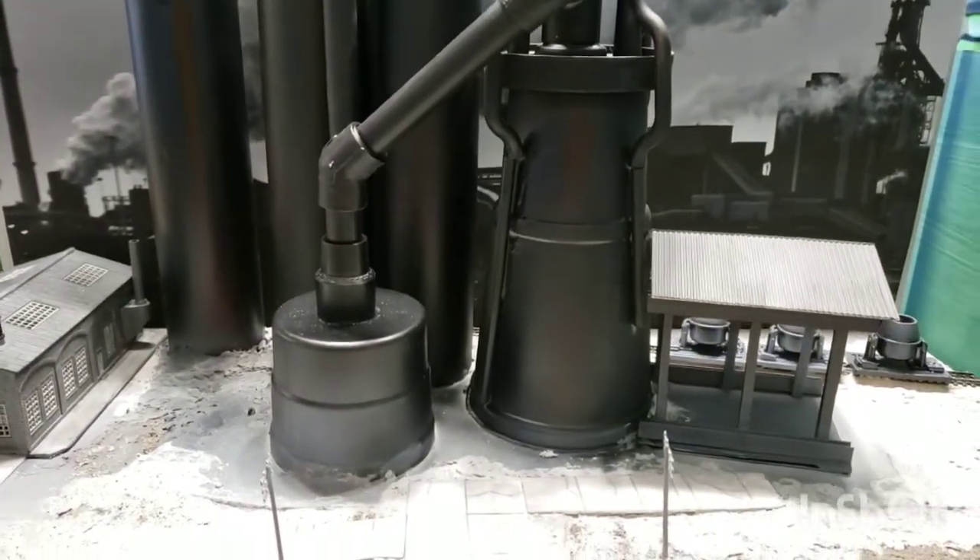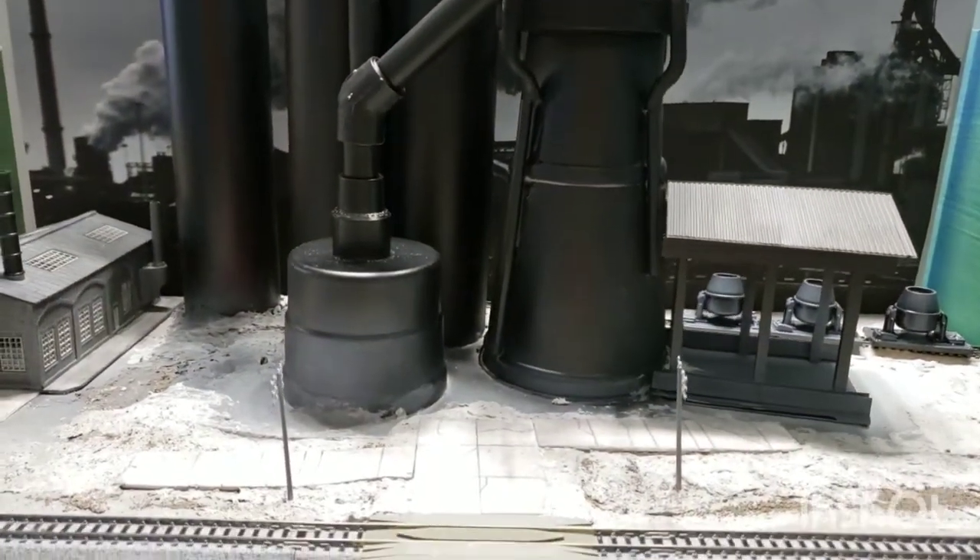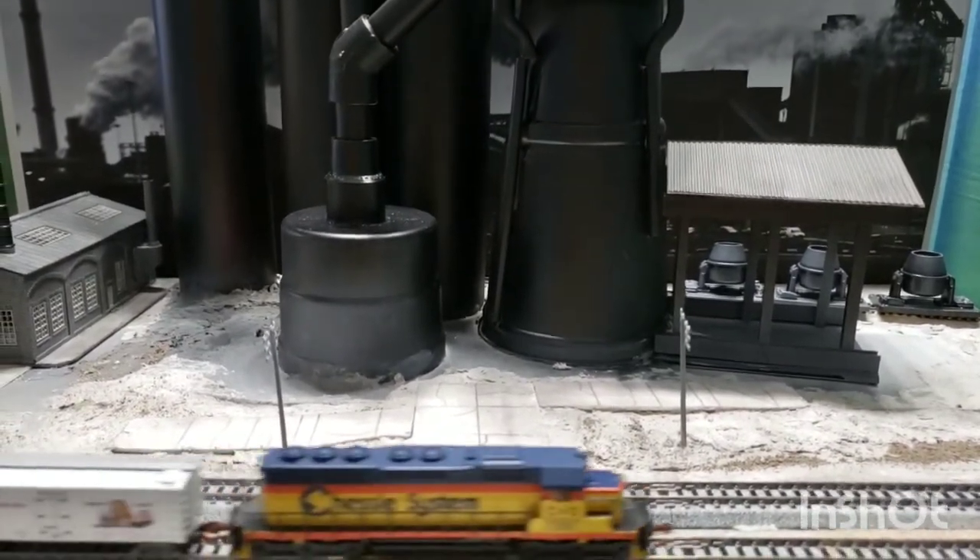Hi, this is John from Conecuh Valley T-Track. I wanted to share with you today how I built this blast furnace module.